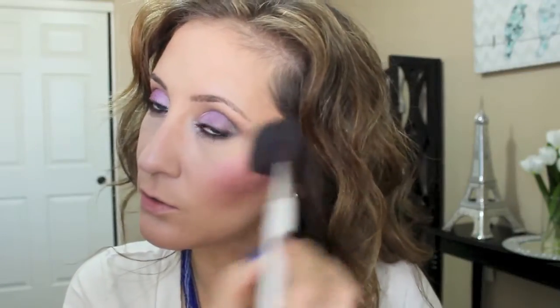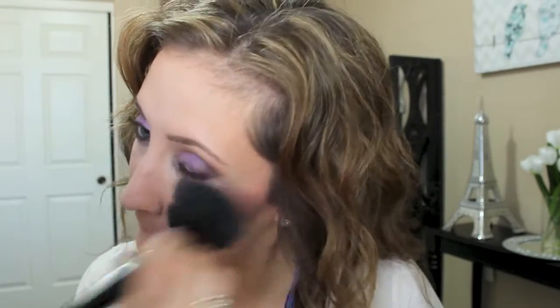Look at that - it gives a really nice iridescence to it, it's just gorgeous. I'm going in with my powder brush and just blending everything out, even the bronzer.